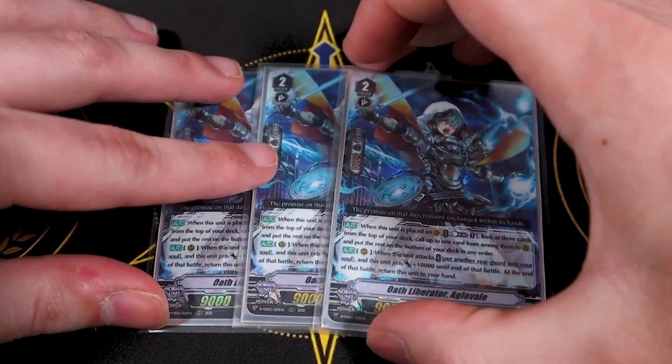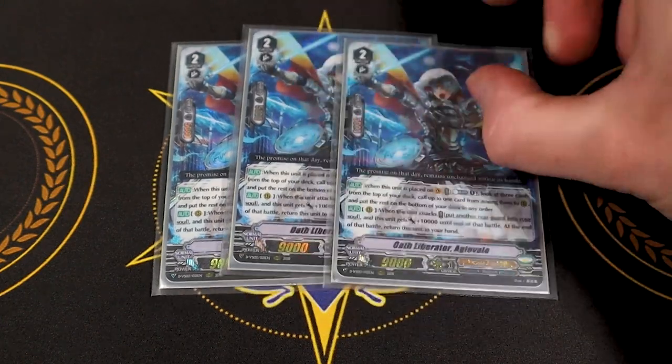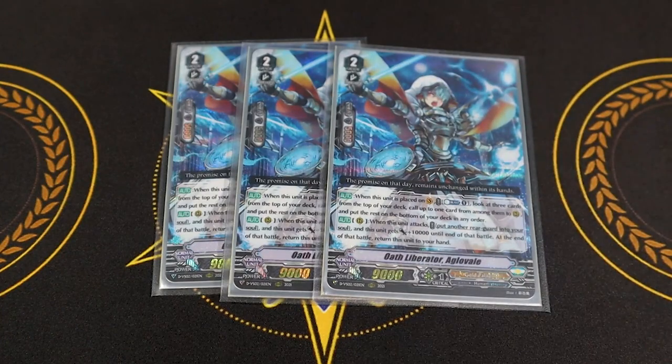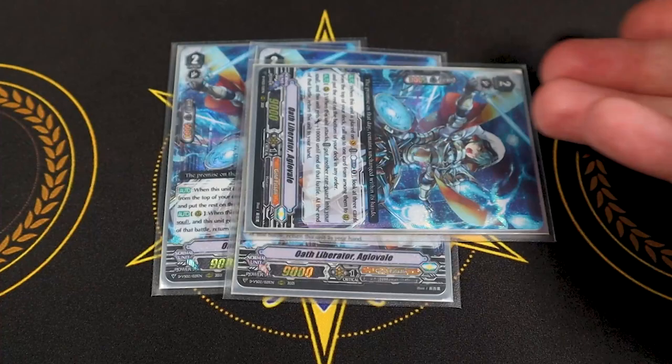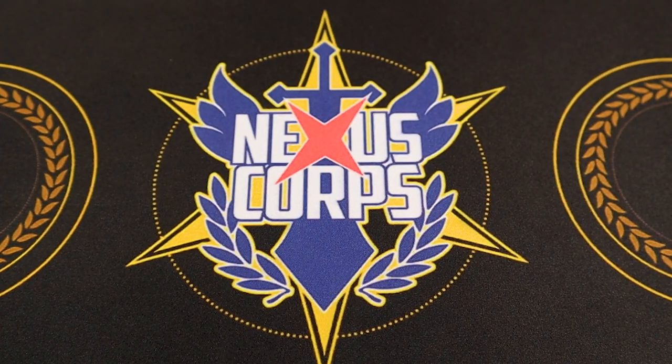Three copies of Oath Liberator Agla Veil instead of four. Its skill when placed on the vanguard circle: counter blast one, look at the top three cards, call one, and the rest go to the bottom. It's a good ride target if you can't get the superior ride. Great rear guard skill too — when it attacks, put another unit on your rear guard circle into your soul, this gets 10k, and at end of battle return this to your hand. This helps fill your soul with grade three Ezels for Grand Ezel Scissors. It's searchable by Percival and is a 19k beater, 24k on an Accel 2 marker.